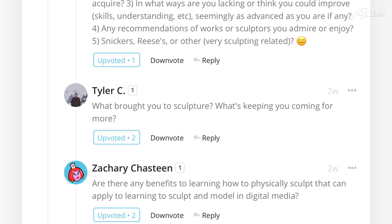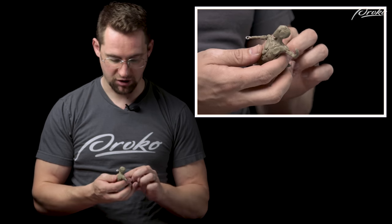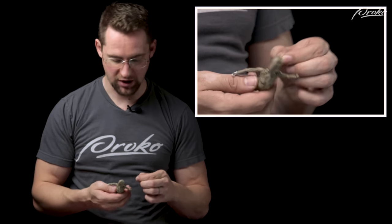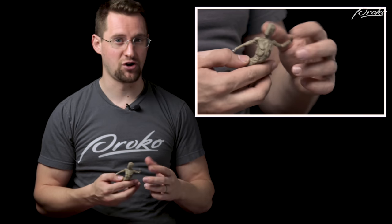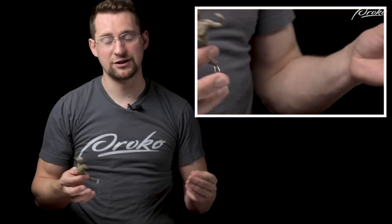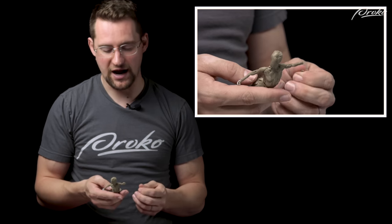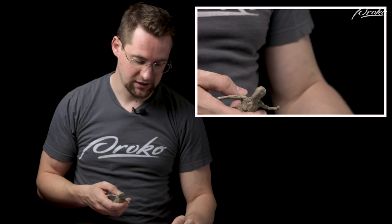Tyler C. asks: what brought you to sculpture and what keeps you coming back for more? Jason Millward's sculpture from college is what got me there. One college class was enough to make me decide I really enjoy this and want to do more. Hopefully if you guys like drawing, you'll try out sculpture too. I connected more with working in 3D than in 2D and I really enjoy it.